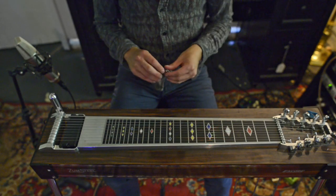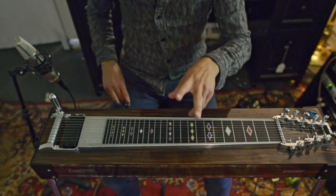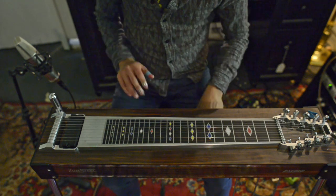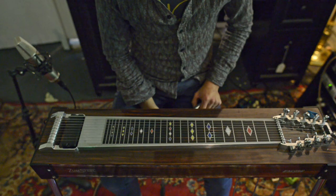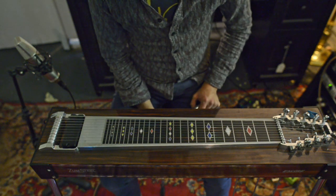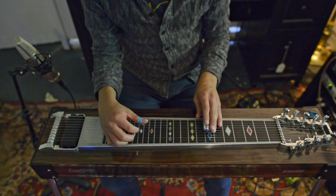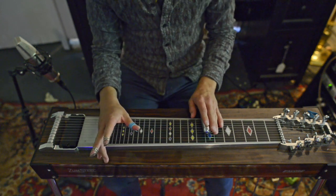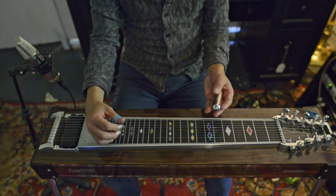I don't have a way right now to get two cameras to show the pedals and the top of the steel, but this is pretty simple as far as the pedals — it just uses the A and B pedals, so it should be really straightforward and shouldn't need another camera. First of all, as a reference point: normally with pedal steel, if you're sliding between two notes, you want to practice getting that transition to be completely smooth.